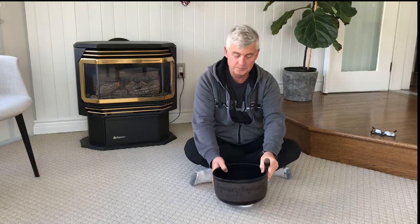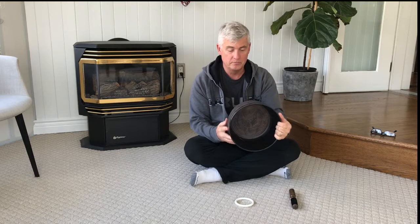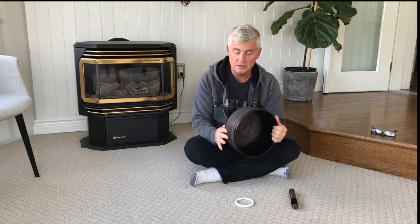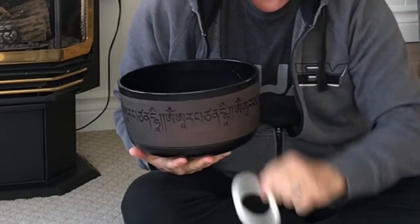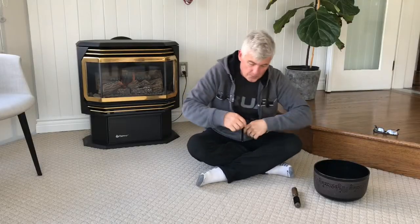Good morning boys and girls! Today for health, I think we would best be to get into some deep breathing. I'm going to take my singing bowl now — this is the singing bowl that you have not seen. This is the one I have at my house. It's not a crystal singing bowl, it's a metal singing bowl, actually made out of metal, and it's got some cool designs on it. It has a little ring for it to sit on, and you'll get to hear it in just a couple of minutes.